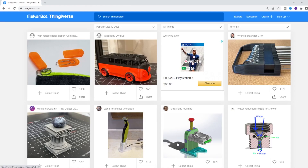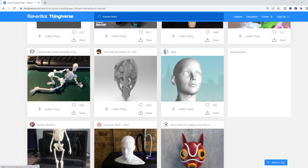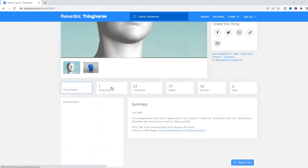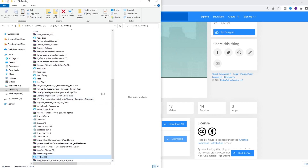As I mentioned, I do not have a 3D scan of my actual head, so I just jumped over to Thingiverse and did a search for human head, trying to find a model of a human head that we can use in another program later. It doesn't really matter which one you use — you just need a basic human head model. This one here looked pretty good, so we're just going to download the file and save it somewhere you can find it later.